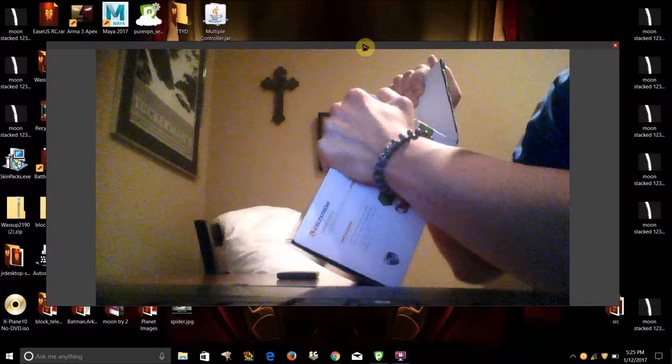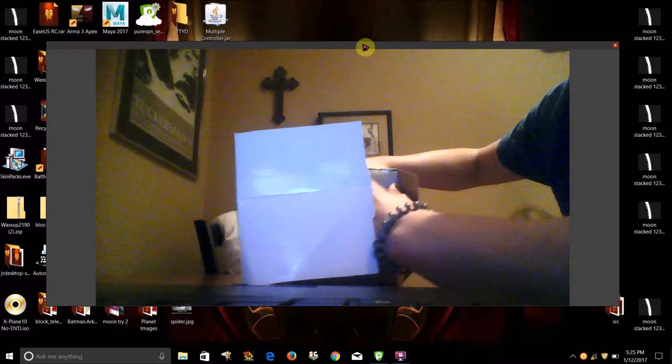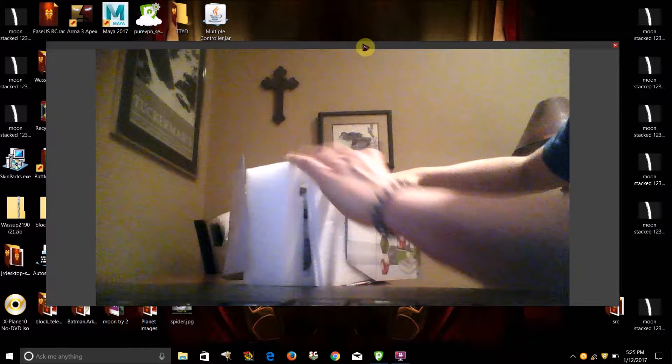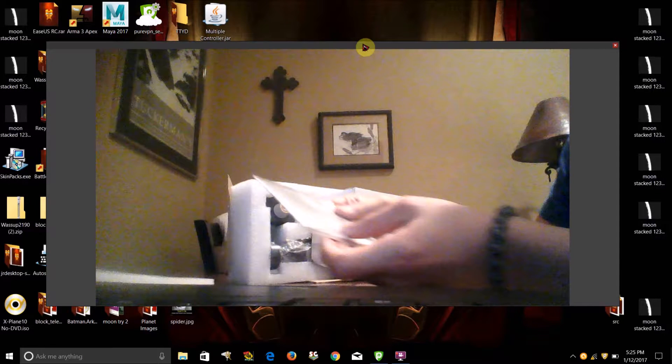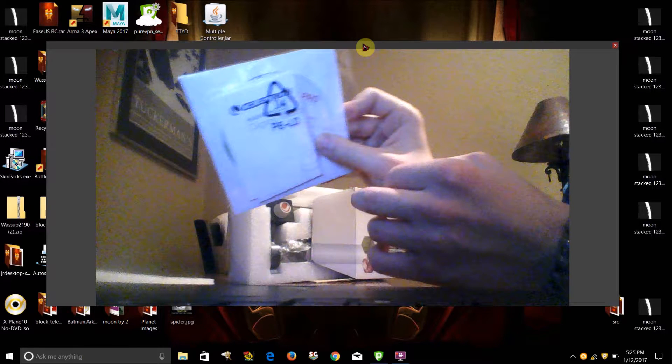They make these boxes super difficult to open. All right, there we go. It all comes in foam, and here's a ruler, along with this CD that will install the software for this microscope.